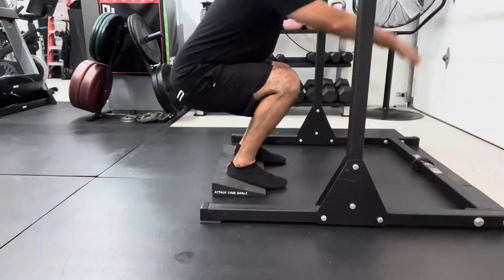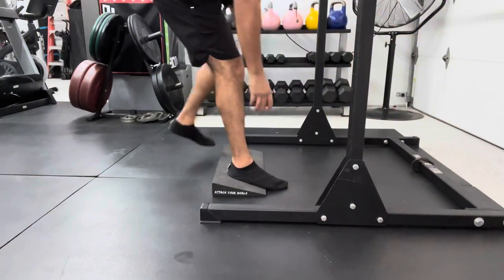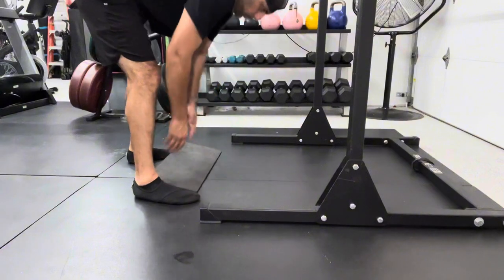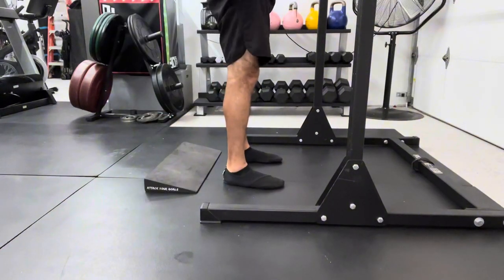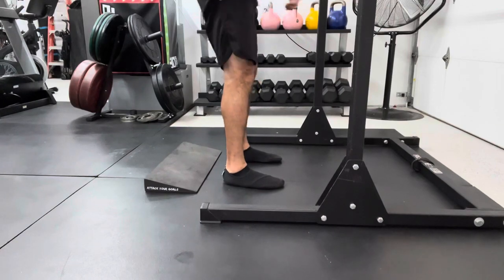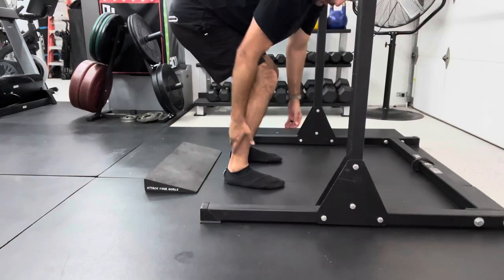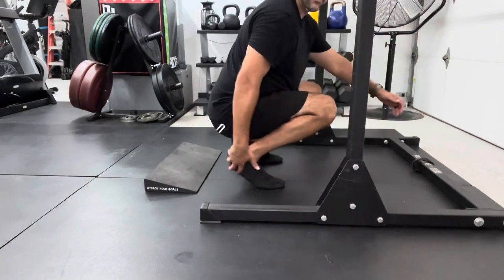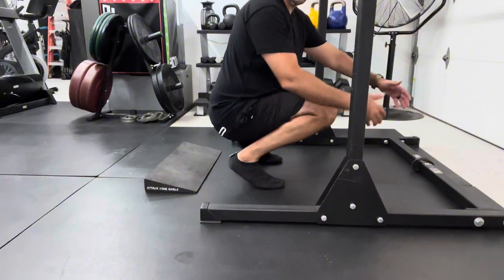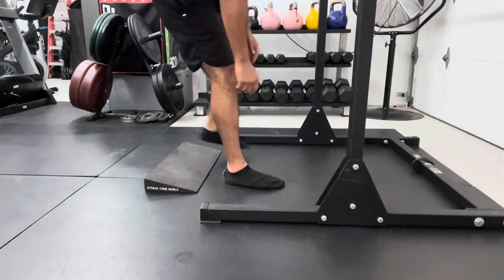My knees over my toes, rather than if you squatted outside of this without the actual wedge, this would likely be happening. We notice this with clients and sometimes even with ourselves — if we're lifting slightly heavier weight, we end up coming forward. We're not able to get that flexion in the back and in the ankle, and our heels begin to lift up. We want to avoid that so we can get a proper squat. Watch what happens once I use the wedge.